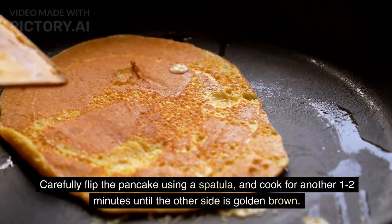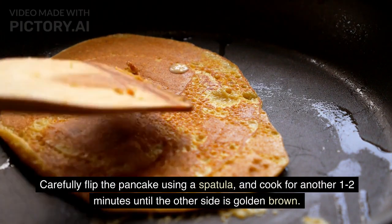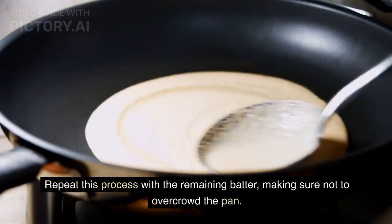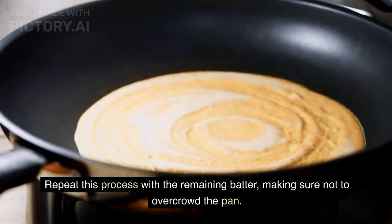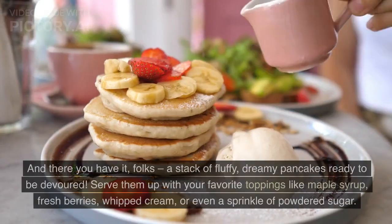Step 7: flip and finish. Carefully flip the pancake using a spatula and cook for another one to two minutes until the other side is golden brown. Repeat this process with the remaining batter, making sure not to overcrowd the pan.